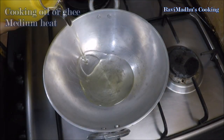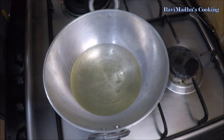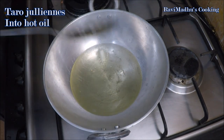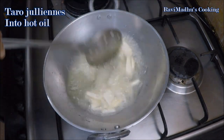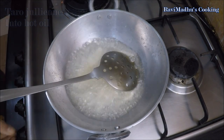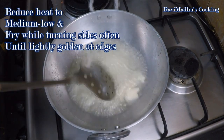Now put a wok or frying pan over medium heat with enough ghee or cooking oil for deep frying. Carefully place taro juliennes into the hot oil. Reduce heat to medium-low and fry, turning sides occasionally, until the taro is lightly golden at the edges. Drain fried taro onto a plate and keep aside.